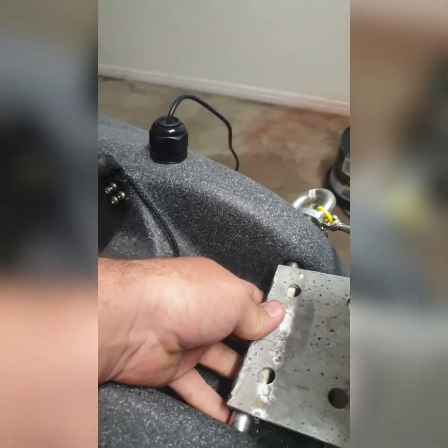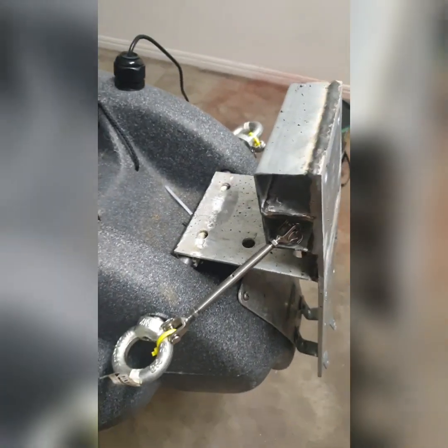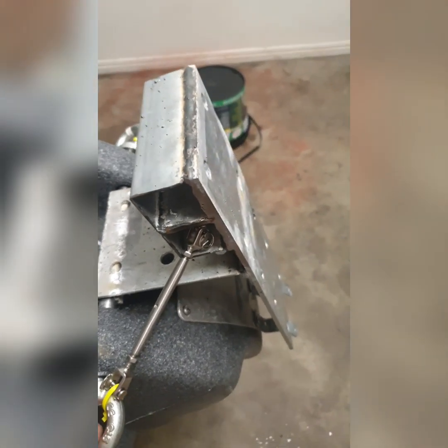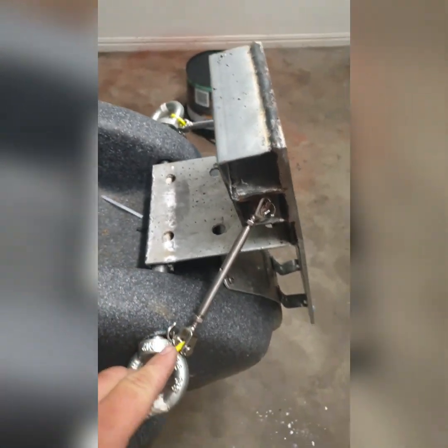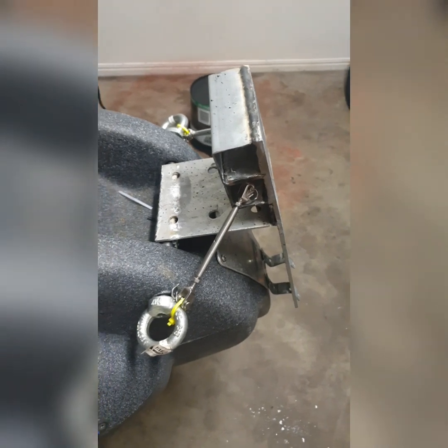It's got a tube going through there for extra support. These here are the torsion bars — I've made them to adjust it from side to side, but also to stop the flex from turning backwards.